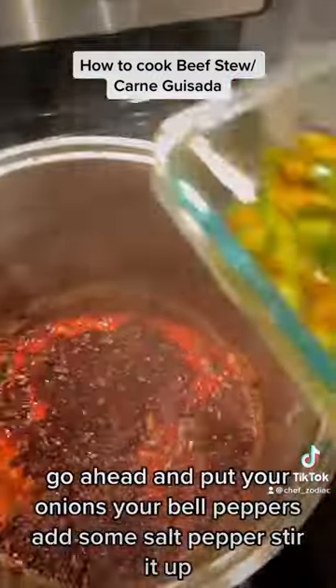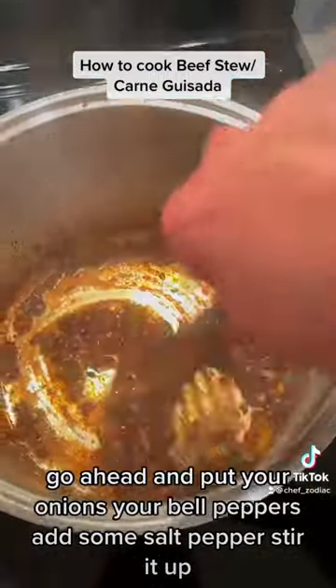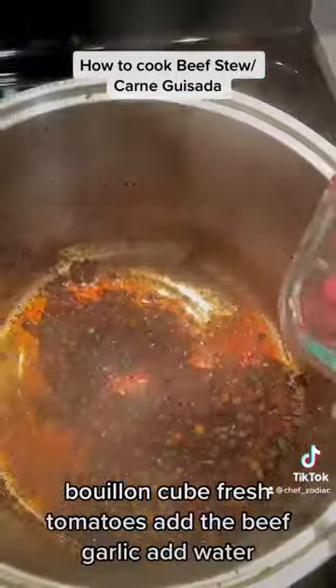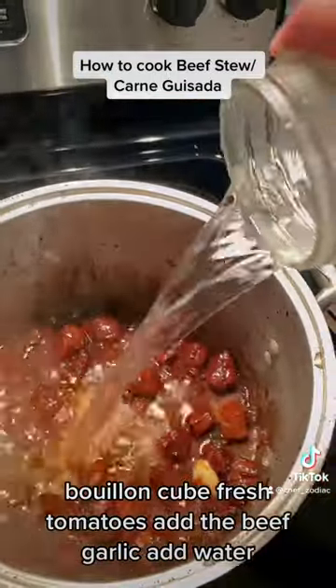In the same oil, go ahead and put your onions, your bell peppers, add some salt, pepper, stir it up, bouillon cube, fresh tomatoes. Add the beef, garlic, add water.